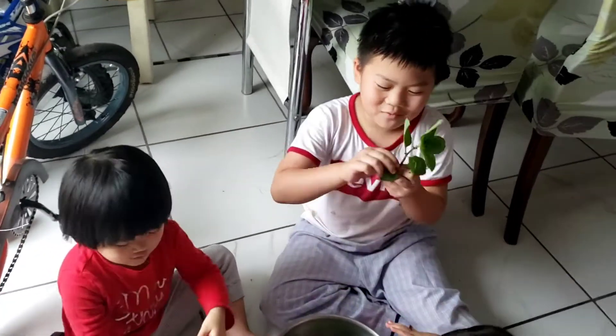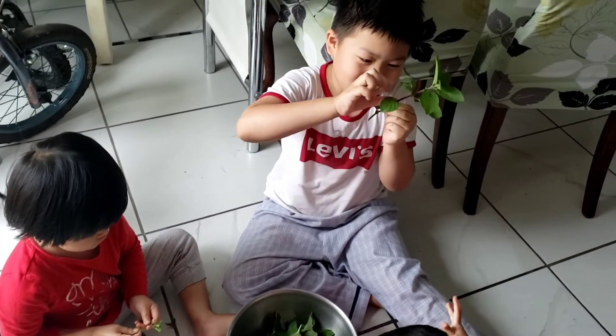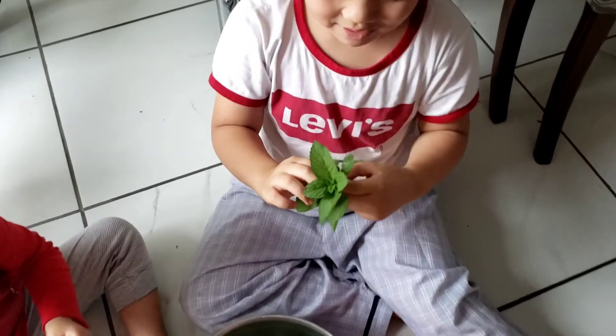Hey, let me see. What kind of leaf is this? It's called mint. It's a mint leaf.